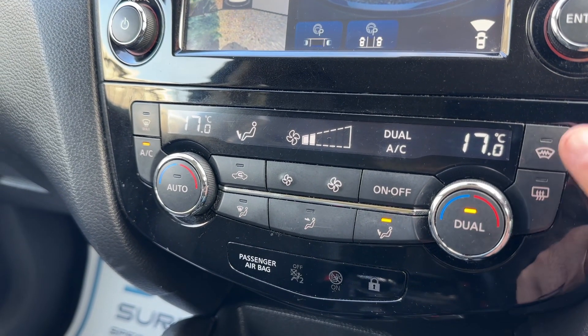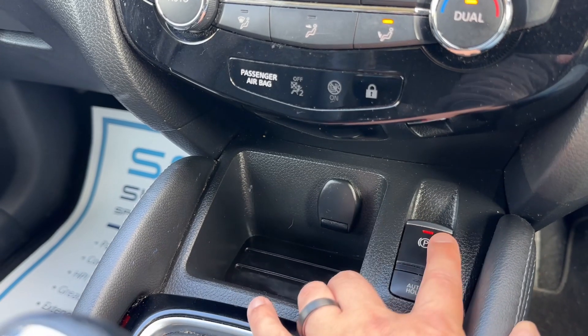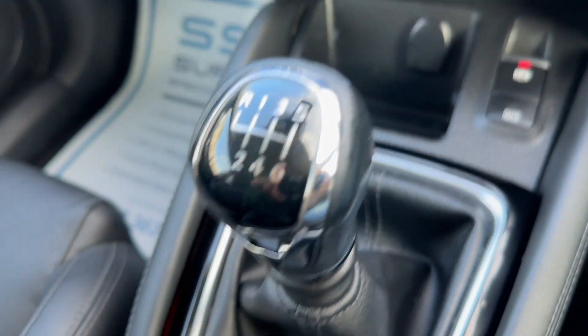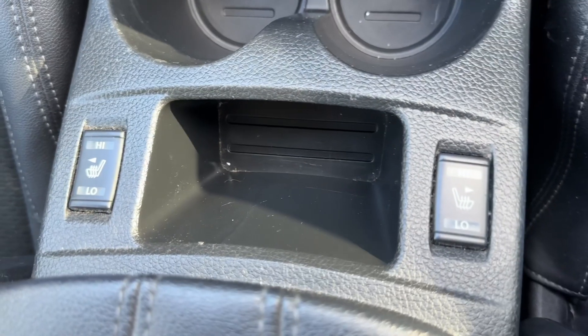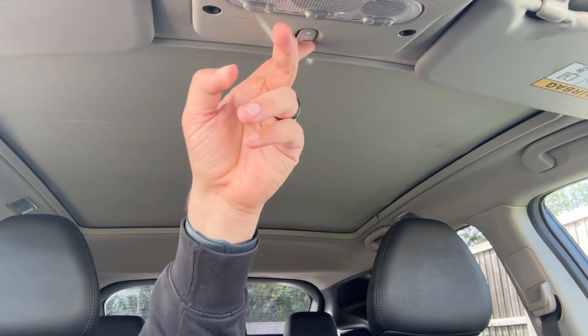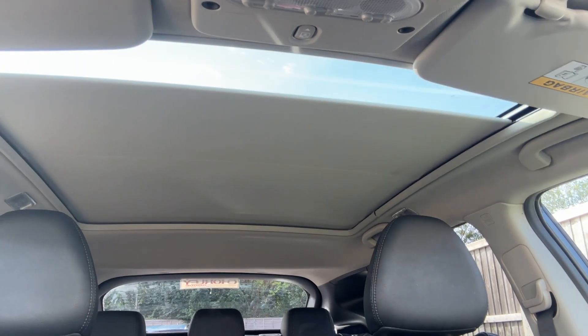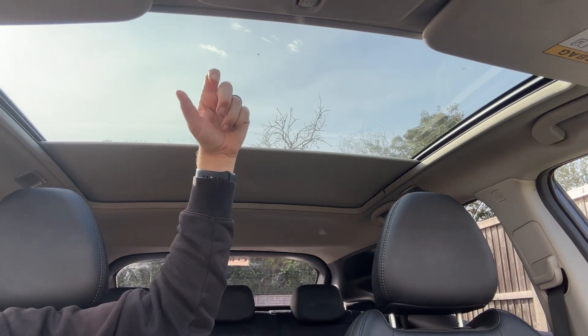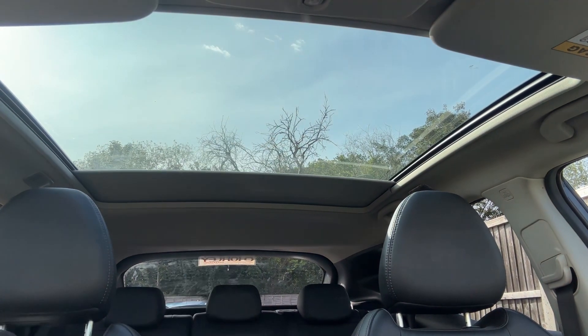We've also got a heated rear screen and a proper heated front screen as well, a 12 volt charging socket, an electronic handbrake with auto hold function, a six speed manual gearbox, and both driver and passenger heated seats. The last thing I wanted to mention is the panoramic glass roof — there's a button up here that will open up the sun blind. This is a fixed panel of glass, but as you can see it lets in a huge amount of extra light to the cabin area.